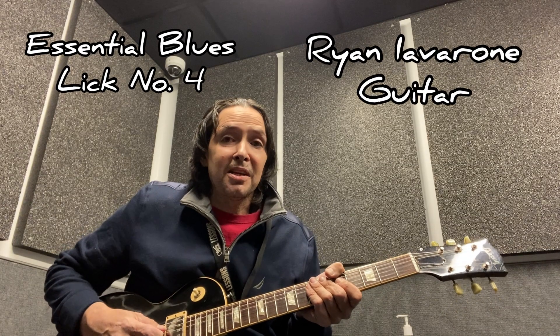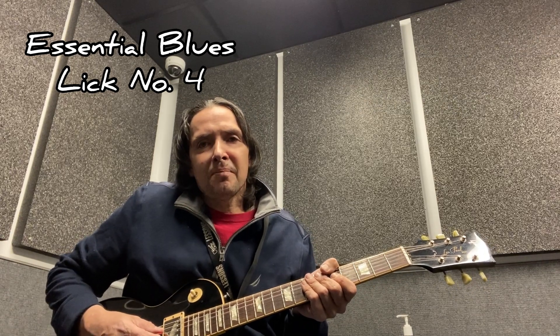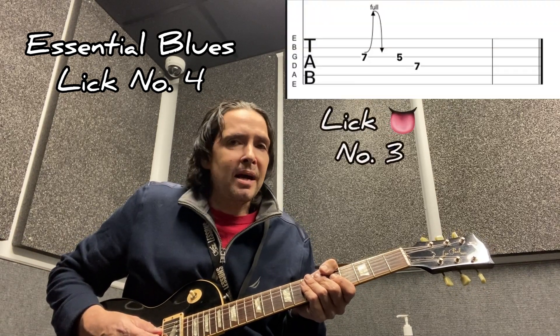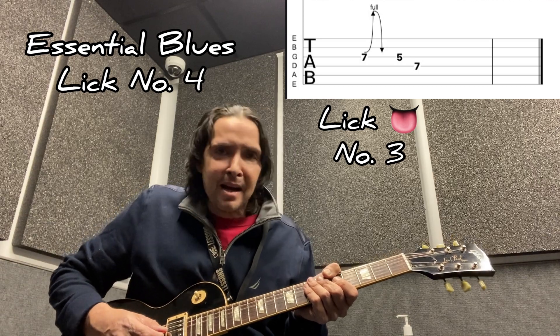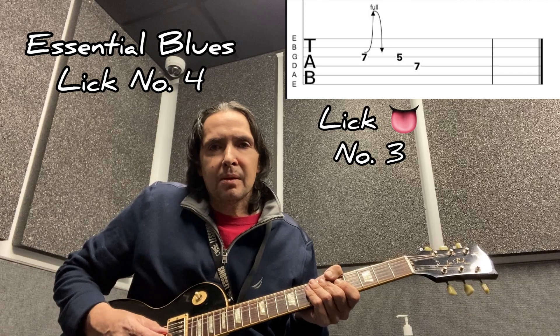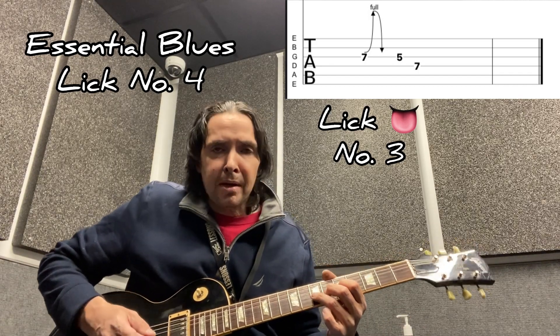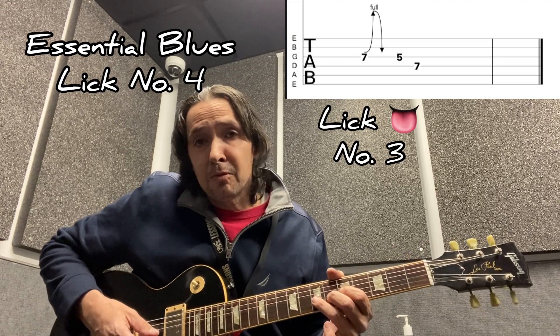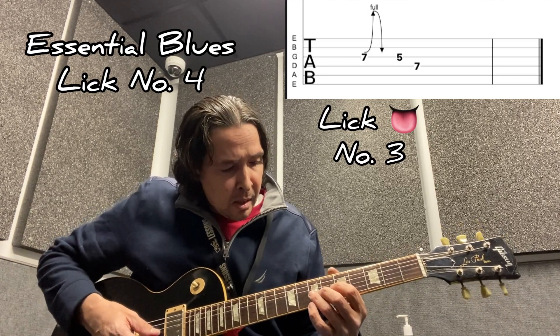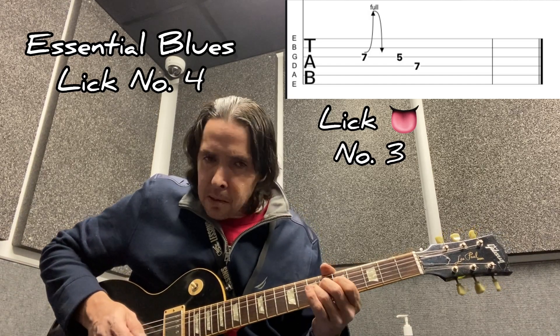Hey guys, time for lick number four. Lick number four is going to start with lick number three and we're just going to add on to it to create lick number four. Let me show you exactly what we're doing. Lick number three starts like this — and lick number four is this.